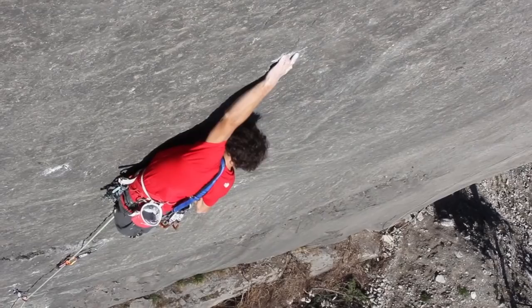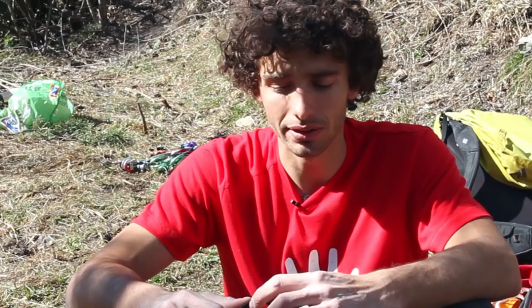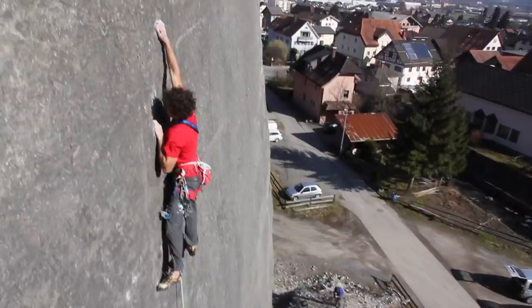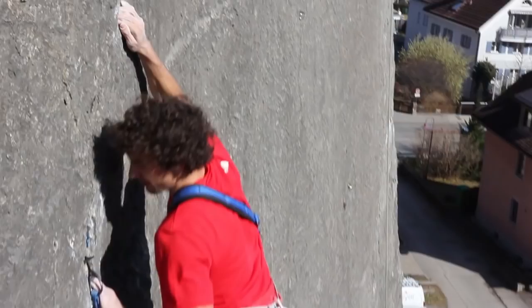I wanted to see what it was. So I first just abseiled down the route to check the protection and see how it is. And I immediately fell in love with it. After a couple of weeks I came back alone. I abseiled down again and started to check all the moves. And Babsi got really motivated to try it too, so it was nice to come together and try it on top rope.